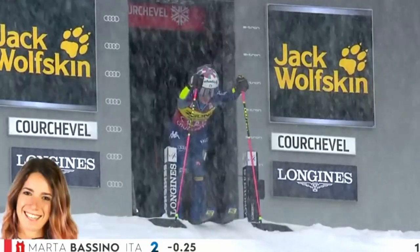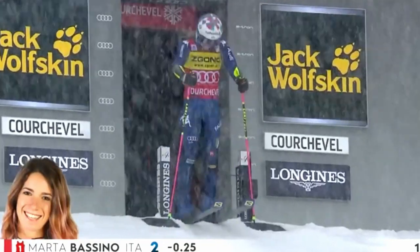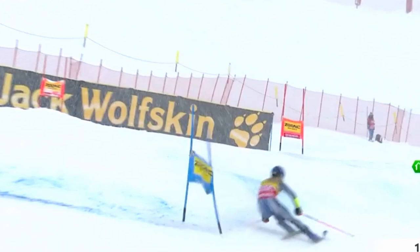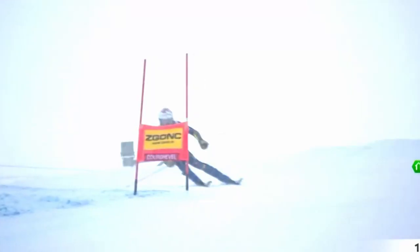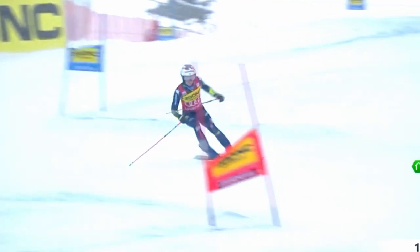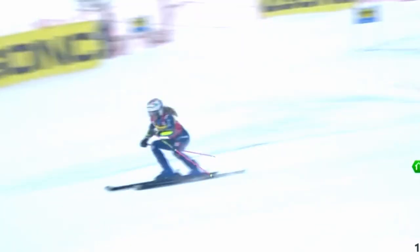Bonjour messieurs dames. I couldn't watch most of the GS in Courchevel today so I'm not going to compare and say this is why she's faster and this is why that's faster. Instead I will just use the winning run from Marta Passino to point out an underestimated technical detail — I'm talking about her position between turns in the transition. I'll just show you and you'll immediately get an idea of what I'm trying to point out.